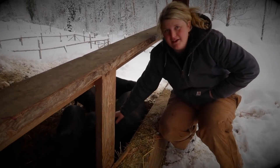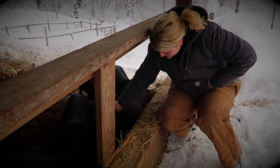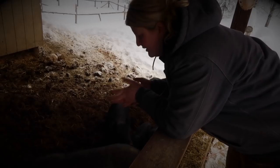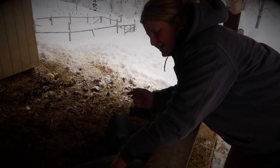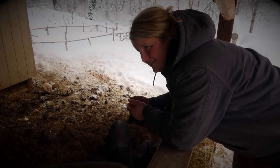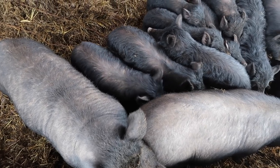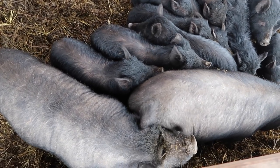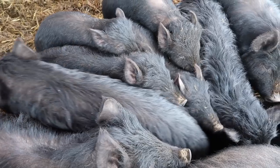This is my oldest mama. I've had her the whole time I've had guinea hogs — five years. She has great bloodlines. Their last litters were about ten and nine piglets. So big litters. Usually I feel like the average for guinea hogs is like six to seven.